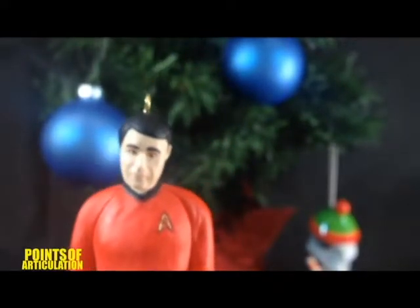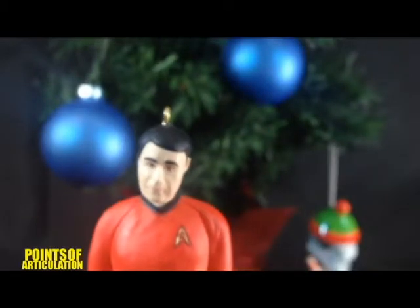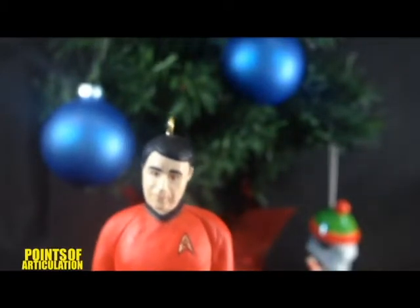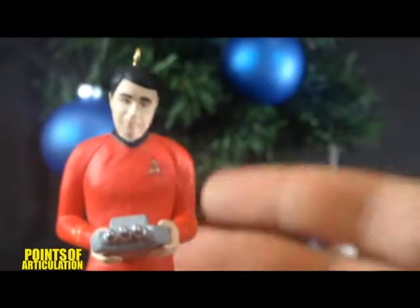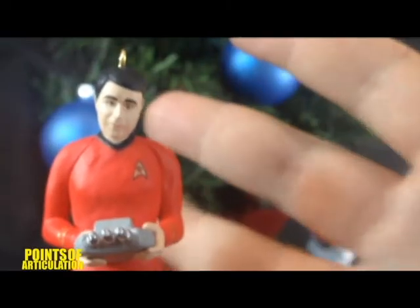Again, this was released in 2013. And just like the others, it measures about a little over four inches tall. So, thank you for joining me today. I hope you enjoyed the review. And I'll see you next time. Bye.